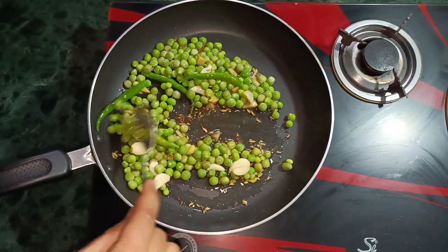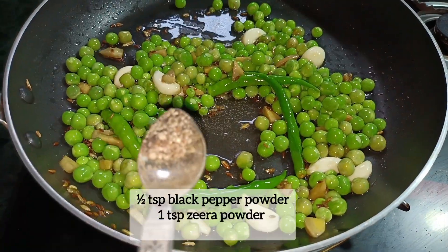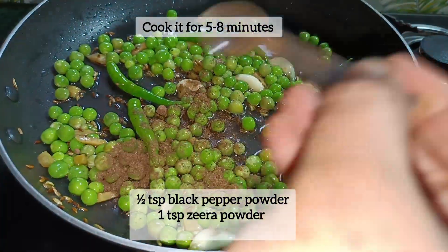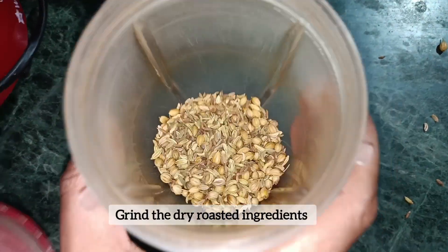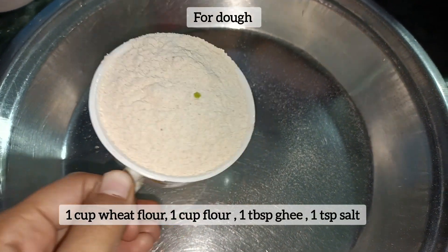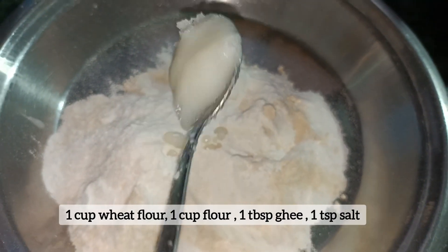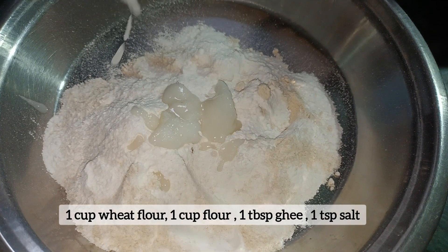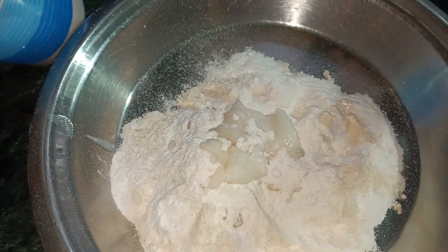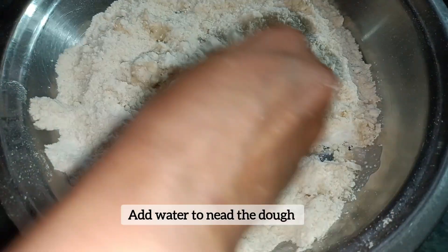Mix them well on a low flame, then grind them in a jar until the filling is well combined.